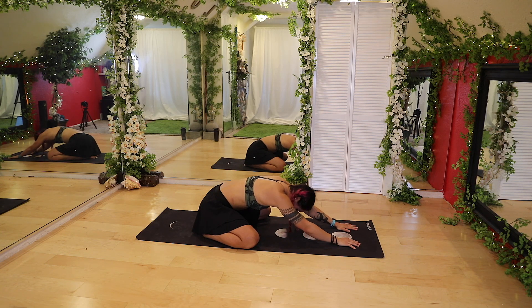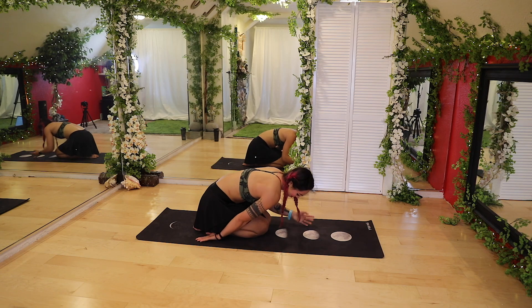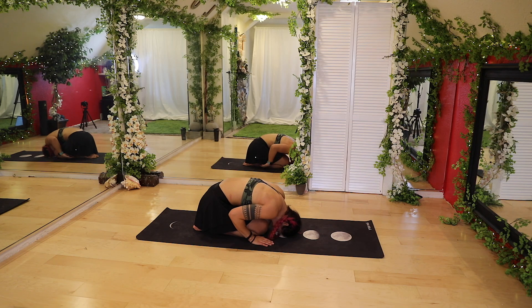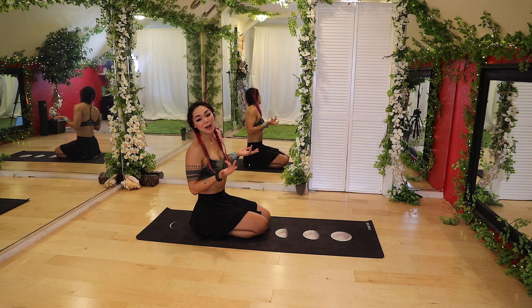Go ahead and bring the head up slowly, then walk the hands back. Now bring your knees together and sit back. I'm going to bring my arms behind me — you're going to be like a little potato. Just bring that head down. Nice deep breaths here. This is great for the lower back.